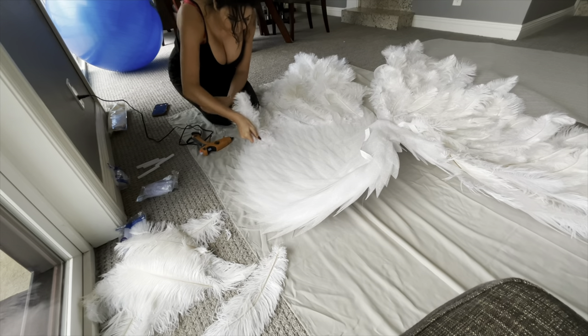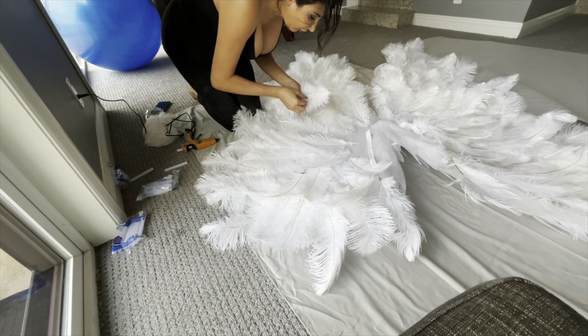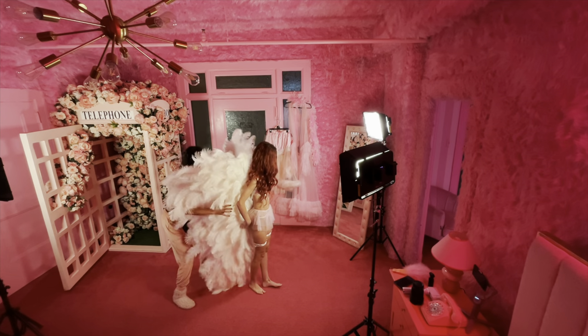Angel wings have been a popular prop in boudoir photo shoots because they can add a romantic, ethereal, and seductive element to the images. They can be used to create a variety of looks, from innocent and playful to sultry and sensual.